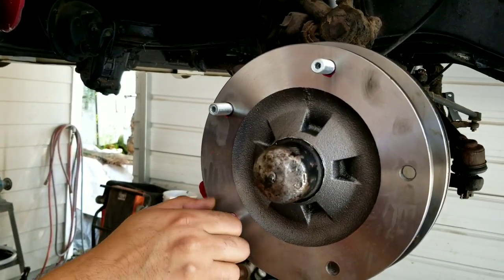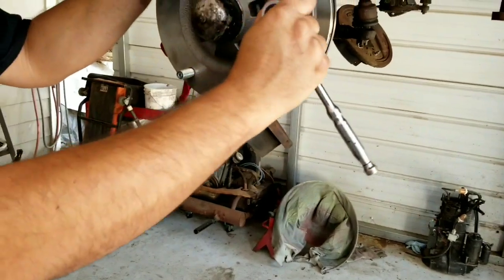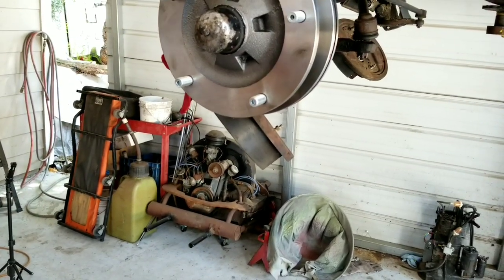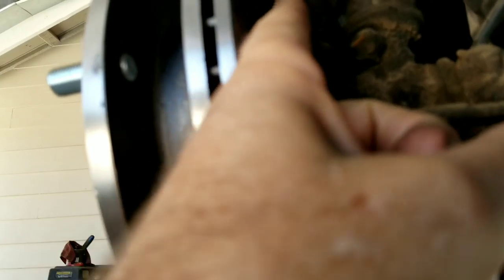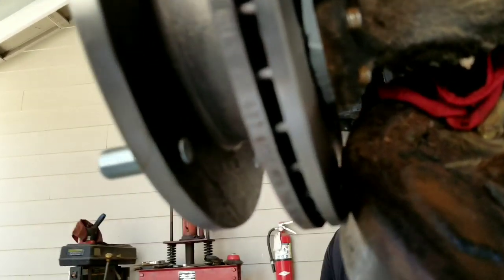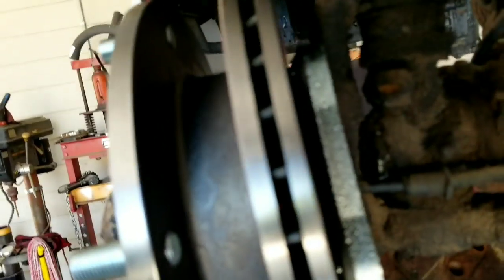It's up to you, but we don't want to find out later that the threads stripped because the steel is softer. Tighten the studs by hand — not too tight — since the red Loctite is what's actually going to hold them. Now, something important to be aware of: the clearance in here between the caliper and rotor is very tight. If you have a rubbing issue after you're done, you might have to take it apart and grind off a little material.